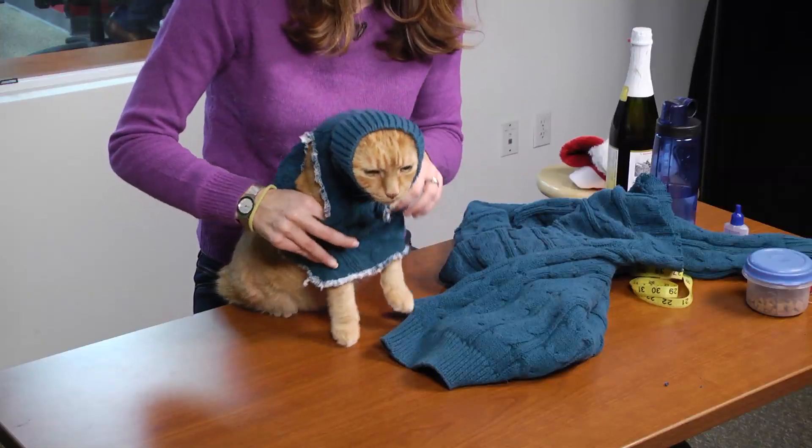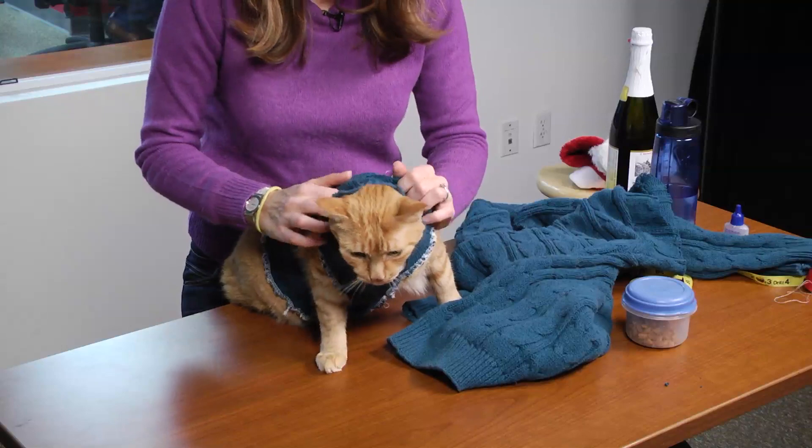Oh my gosh, you're so cute, I can't even take it. One arm, then the other. Here we go — one, then the other — and we did it!